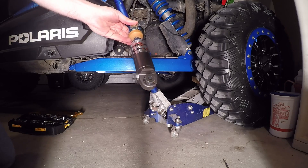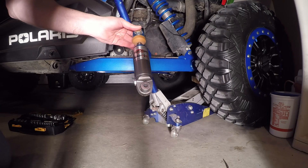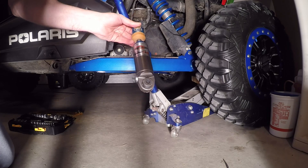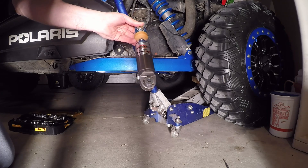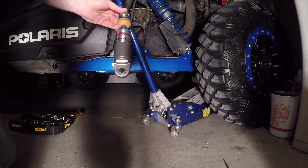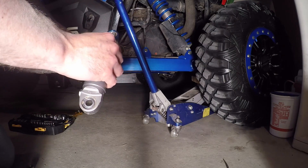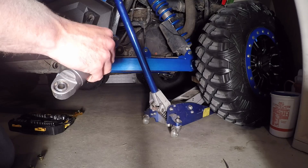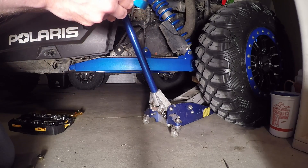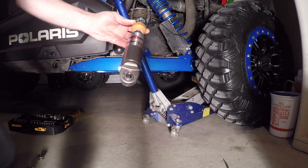I've read a couple reviews about these and everything I see, people say they love them. RJ Anderson uses them on his new XP1K4 video, so if he's using them they've got to be good. The main thing they're supposed to do is allow wheel articulation at slow speeds such as rock crawling, while at high speeds they remain stiff so you don't get body roll.